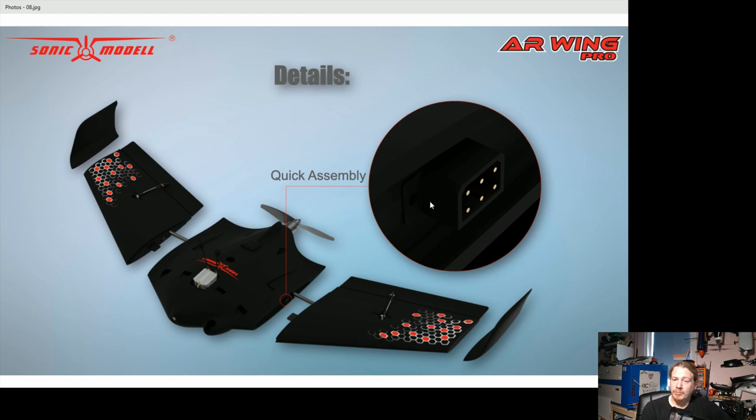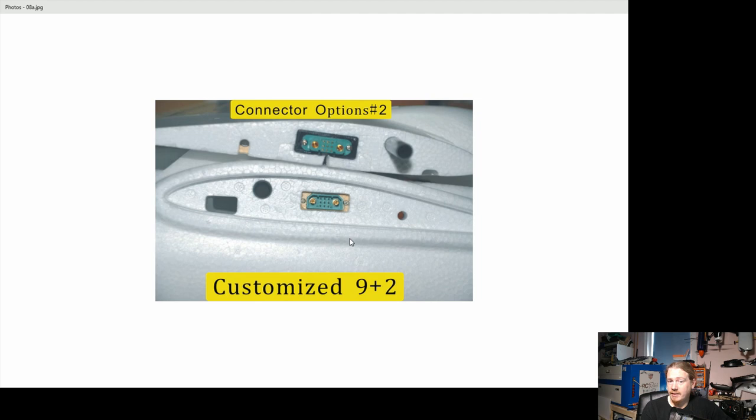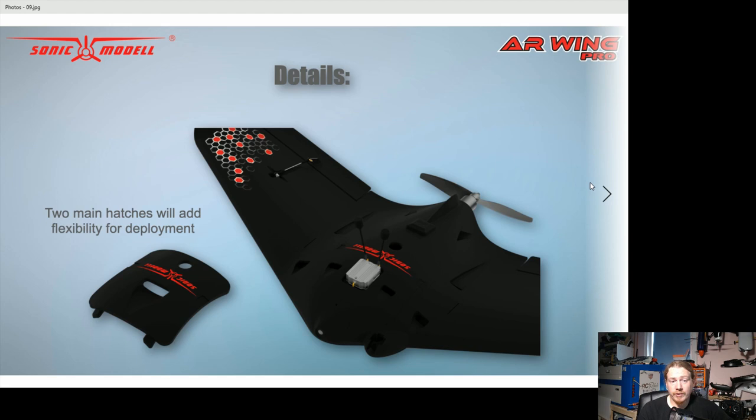What I'd like to see from ZOHD and Sonic Model is a nine-pin wing connector — the concept of just plugging the wings in is brilliant, it just needs more connections. There's an Alba Bird connector that has nine signal pins plus two big power pins for motor power to the ESC, all in a connector that doesn't look much bigger than a Multiplex connector. Something like that would be ideal, and so far that's my only real gripe.